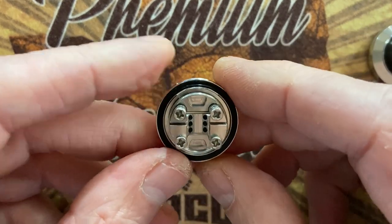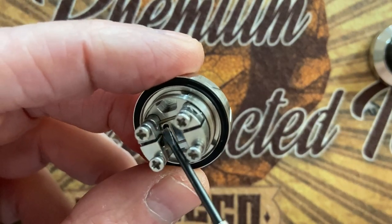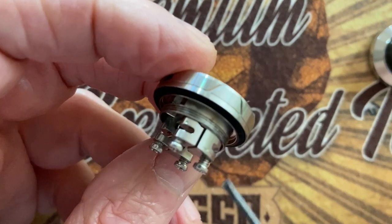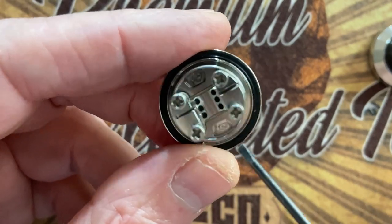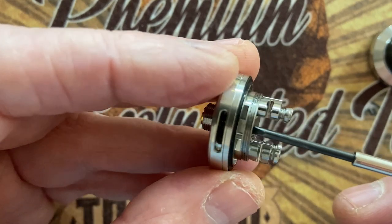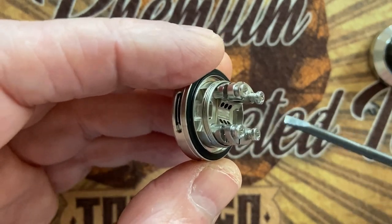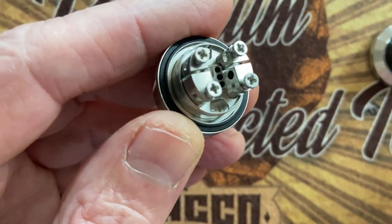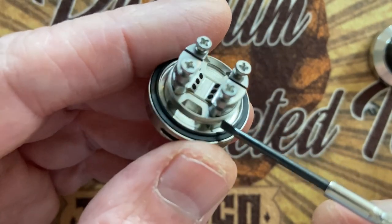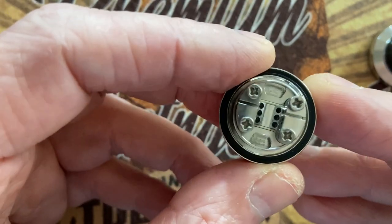Everything here is nicely machined. Let's now have a look at the deck. Here you've got the air hole system — you can see it here, and here, and over here. The juice wells. It's a raised-style deck. They all have raised decks when it comes to the Augvape Druga series. The Intake RTA that I reviewed recently is also the same idea. You get an idea of how the deck looks.